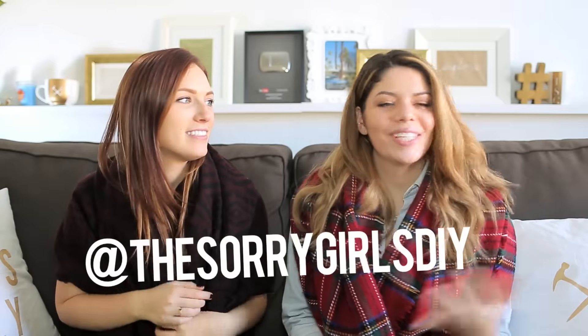You guys should make sure you're following us on our new Sorry Girls Instagram at The Sorry Girls DIY. We had our own personal Instagrams forever and we just kept it that way, but we realized we really wanted a nice official The Sorry Girls account that was very curated with artsy pictures of the stuff that we make. So make sure you go follow that right now. And if you ever want to tag us in anything you make on Instagram, you can now tag this account at The Sorry Girls DIY — so much easier. Hope to see you guys over there.